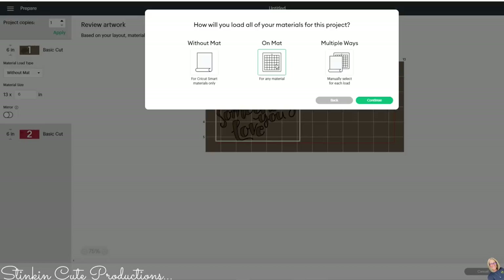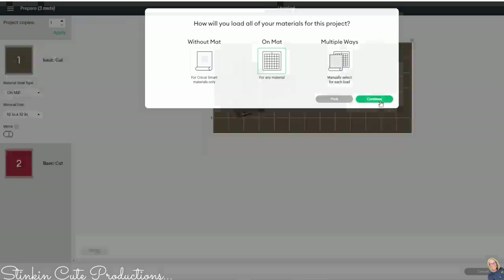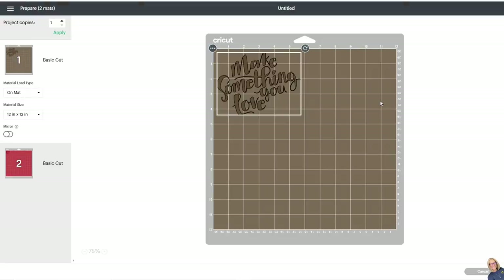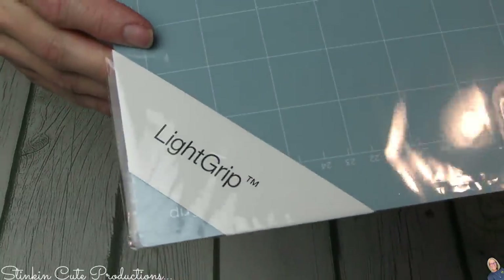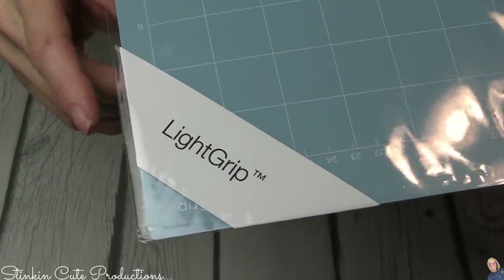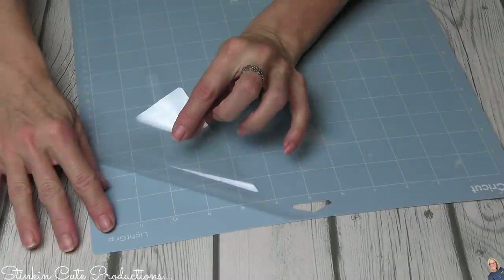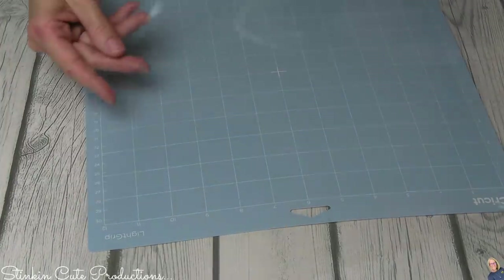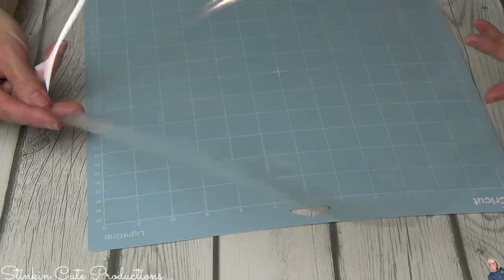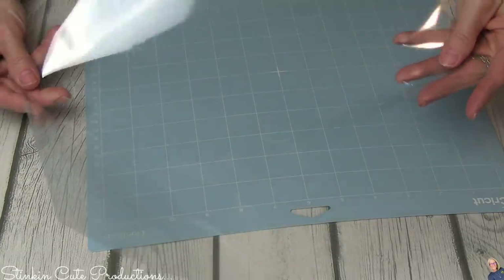Once I click continue, it brings up our images. Because we're using two different colors, there are two different mats, so you'll have two different cuts. For my mat I prefer the blue light-grip mat — it makes taking your vinyl on and off easier. When using your mat, you can remove the clear protective film, but I like to keep it and put it back on after use to prolong the life of the mat and keep the lint off.